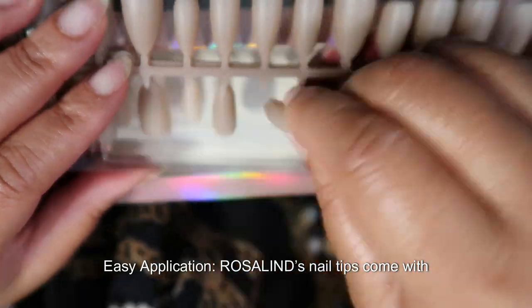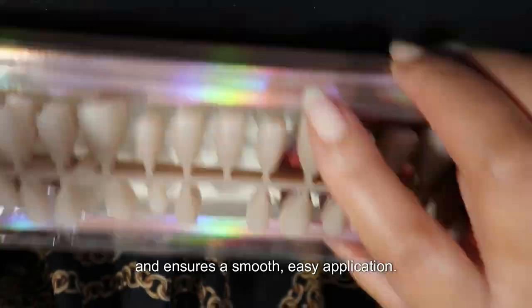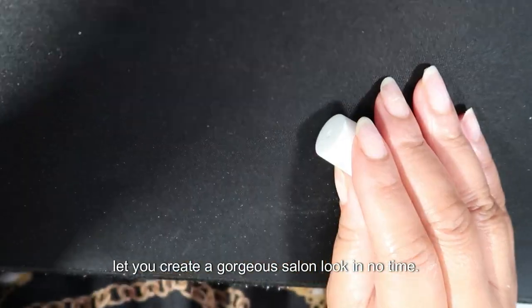Easy application — Rosalind's Nail Tips come with a handy tips primer that helps prevent lifting and ensures a smooth, easy application. Forget the base gel and drying time; these tips let you create a gorgeous salon look in no time.